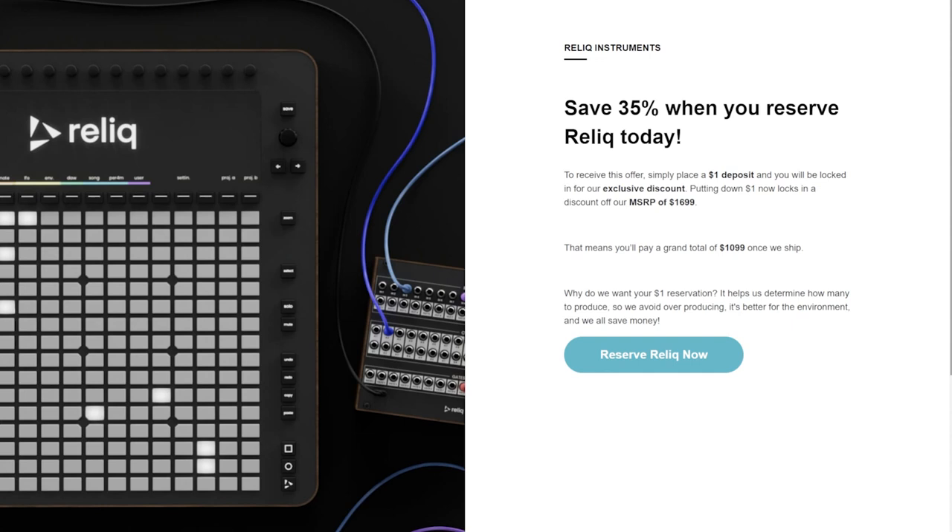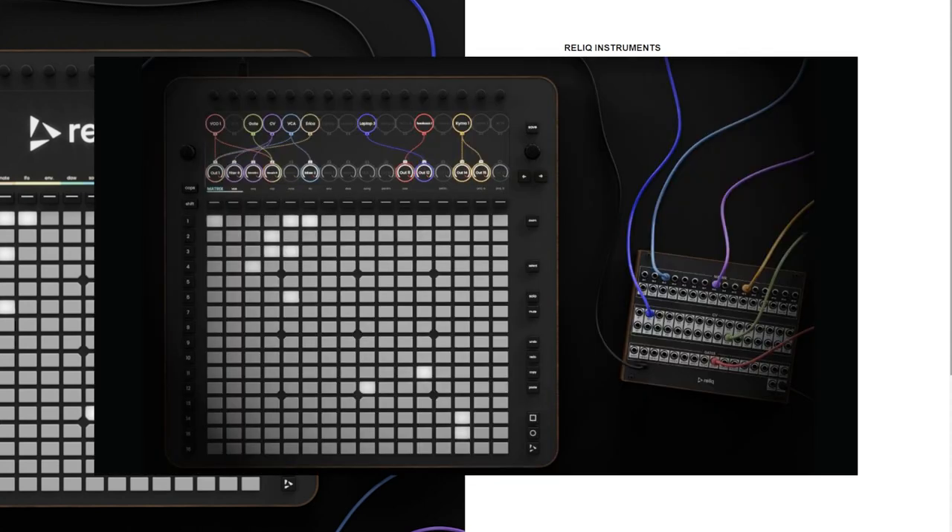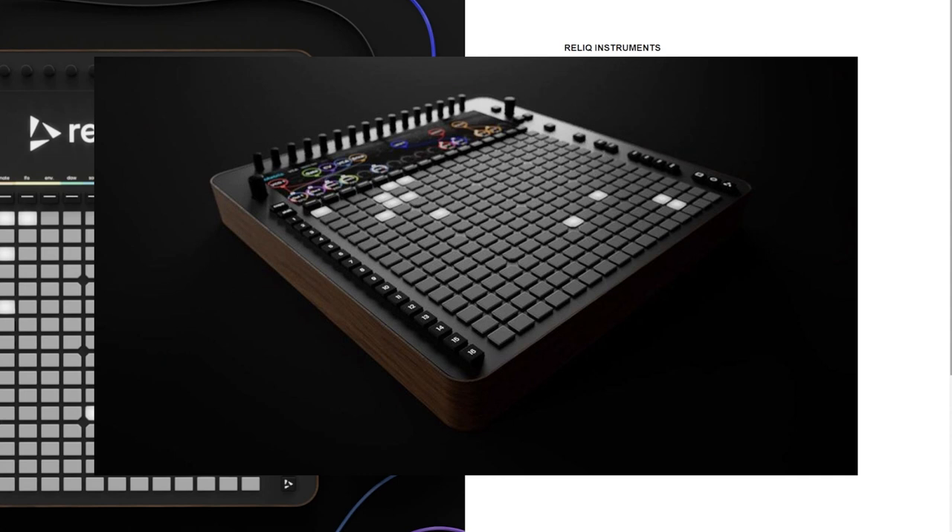So let's say $1,700. With a $1 deposit you can save 35%, which brings the unit down to $1,099 or $1,100 once they ship. This unit is really not that expensive if it can deliver everything it's talking about, especially because it comes with both the main unit itself and the matrix patch bay — they're not selling these separately, they come bundled together.